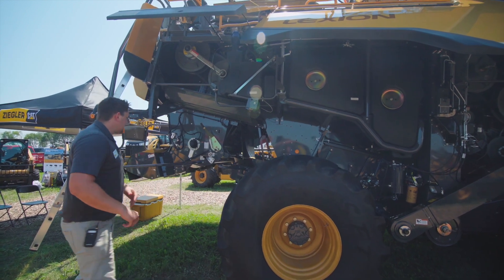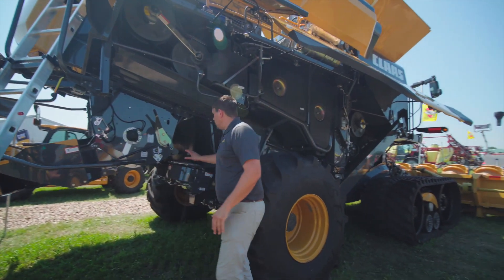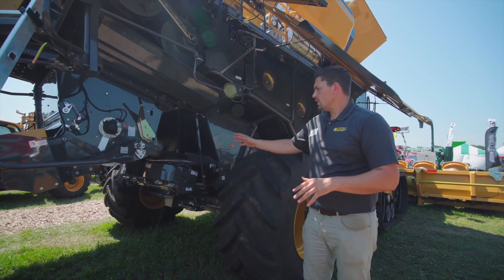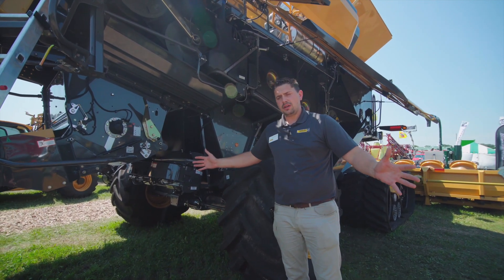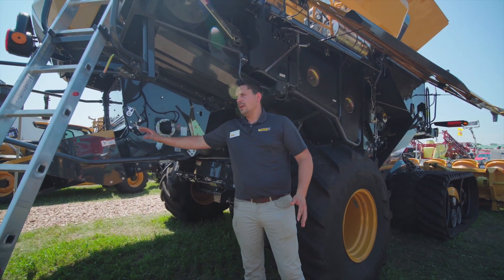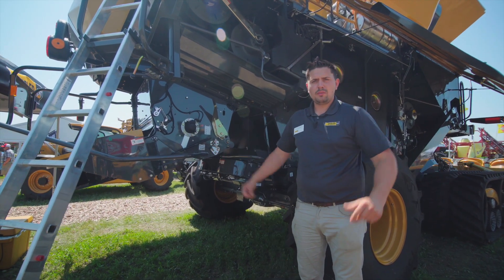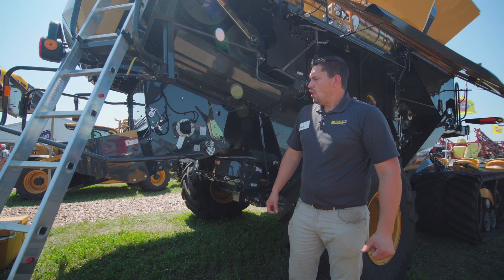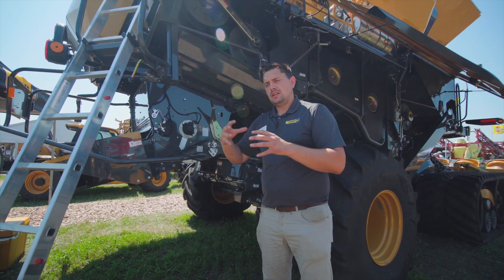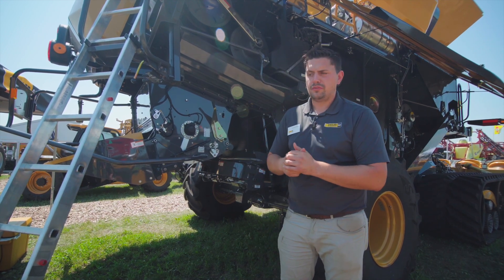Following back here, we've got the new residue management system. You'll see we have chaff blowers and chaff spreaders — they take the chaff and spread it out at the rear. With the new system we actually take the chaff and blow it in, mixing it in with the residue, so all the straw and chaff mix together and are spread uniformly out the back of the machine. We can spread up to 45 feet, giving us a really good distribution of residue as we're going through the field.